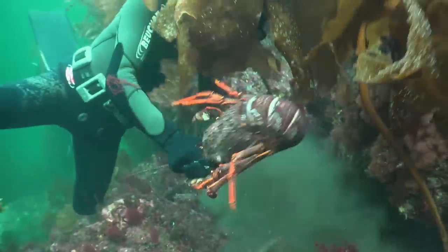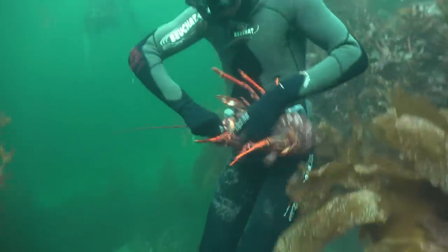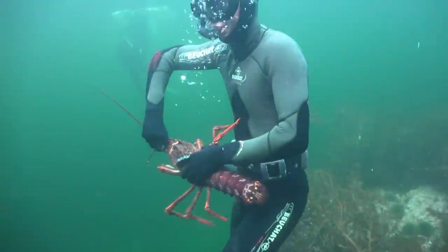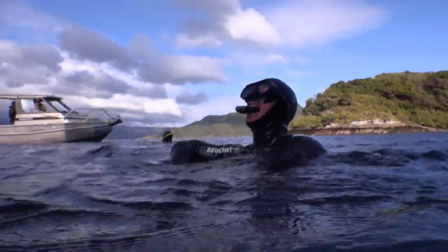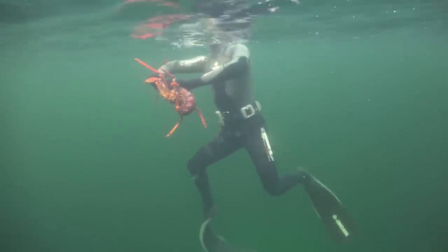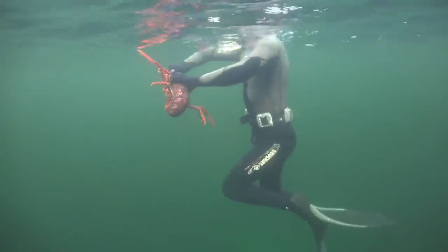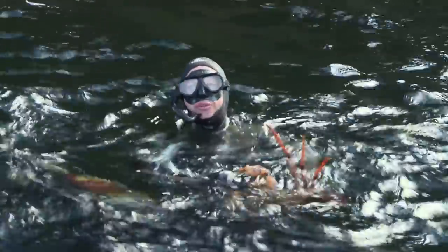I've got a good hold on the strong spiky horns at the base of the feelers, but this means my hands are in range of those powerful defending claws, and now it's the cray that's got me — I ain't got him. I've got my camera gloves on, not my cray grabbing gloves. This guy's just chewed my hands.